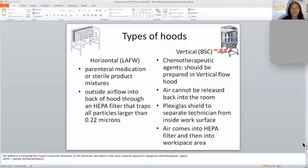There are two types of hoods: horizontal and vertical. A horizontal flow hood has air that blows towards you, the technician. What we compound in a horizontal flow hood is parenteral medication or sterile products. Outside of the airflow, the air flows outward and then back into the hood.